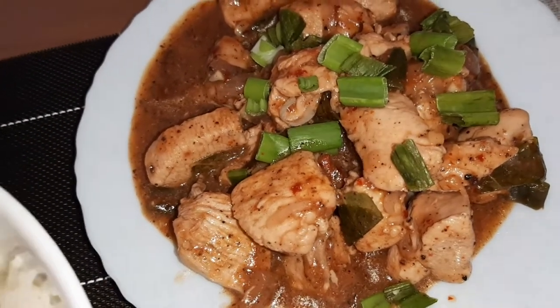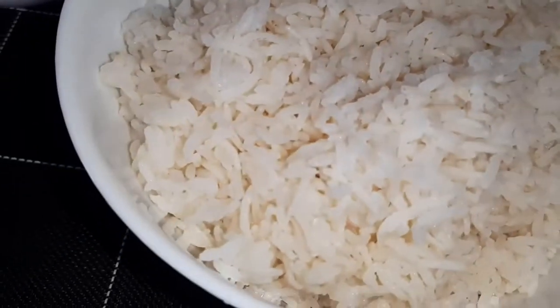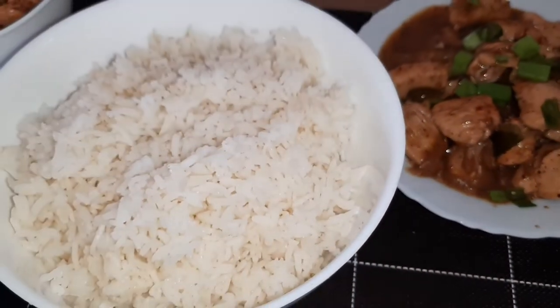We're ready for lunch! Here's my pepper fried chicken and of course one bowl of rice. Just the rice and this chicken — it's enough. Let's eat!